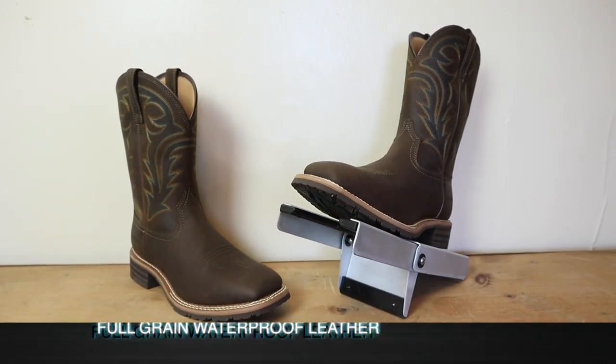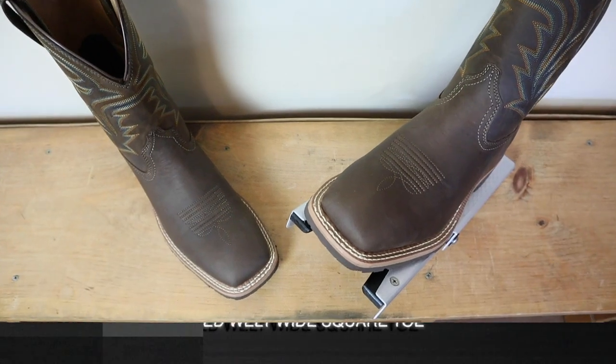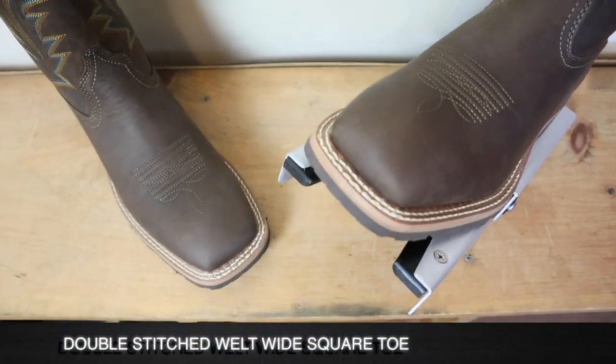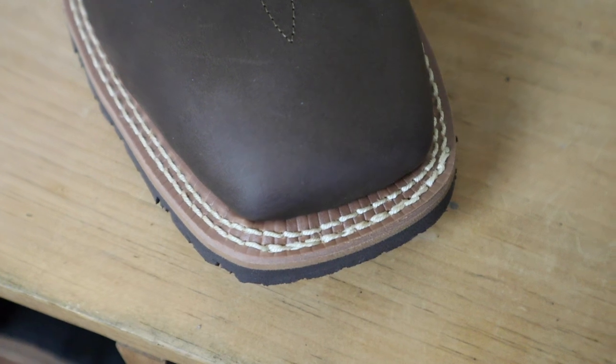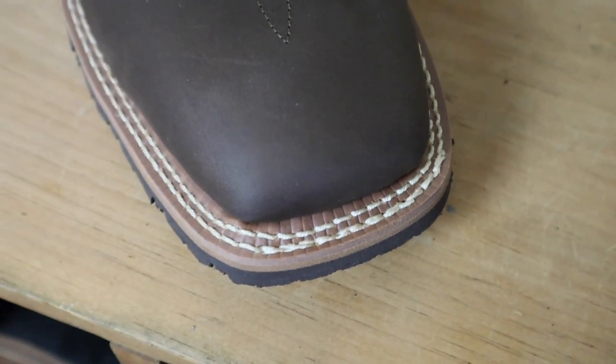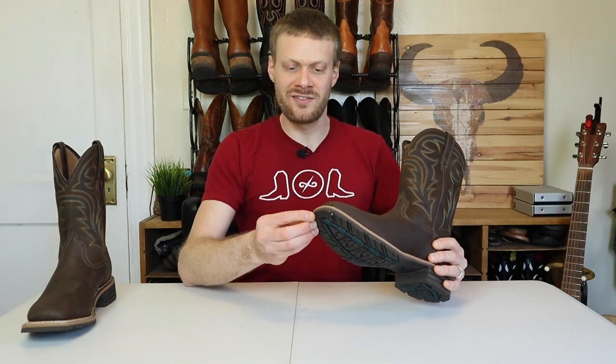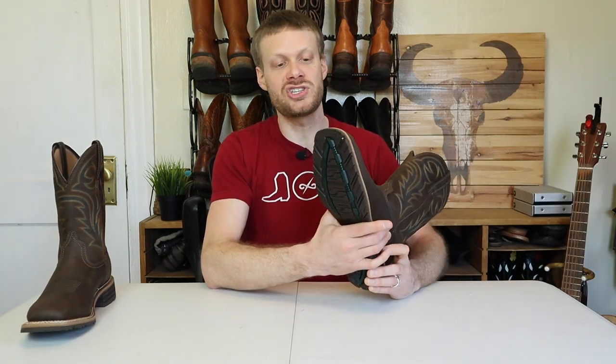The Ariat Hybrid Rancher H2O waterproof boot features waterproof full grain leather on the foot and the shaft. It also has a wide square toe with a double stitched welt, and I believe the stitching mainly runs through the midsole since you can't see it on the outsole except at the toe. There's a little line of extra stitching at the toe that isn't very appealing visually, as it just traces along the existing stitch line. It is a work boot though, so I do appreciate the reinforcement at the toe.